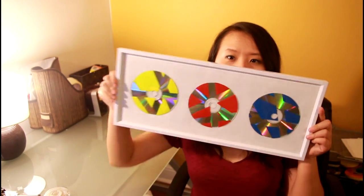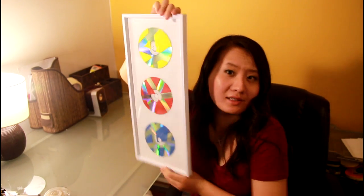Here are what I ended up with. You can also put them in a frame, like this, so you can put it up on a wall. As you can see, it's kind of cool when the light hits it.